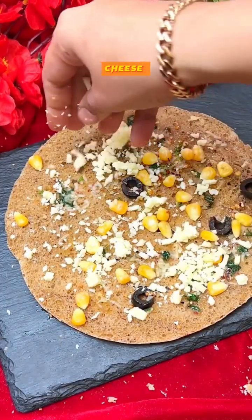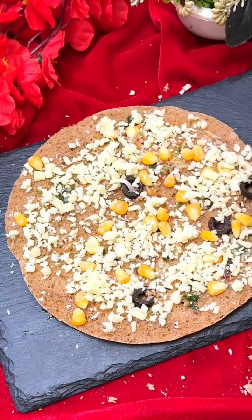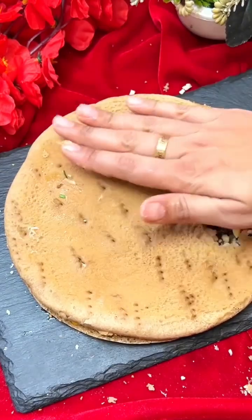Also add some mozzarella cheese to make it more cheesy. Then just cover it and press it.